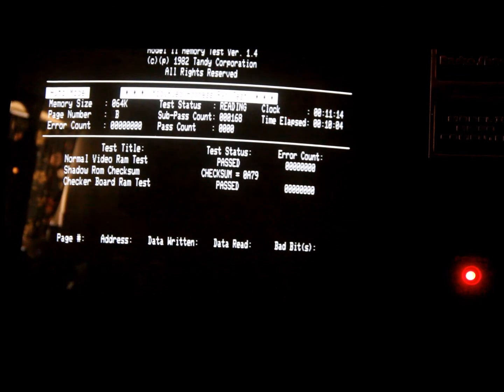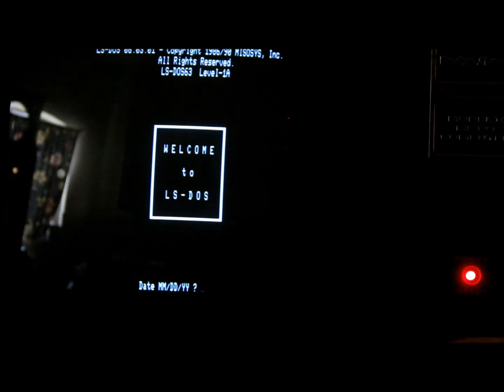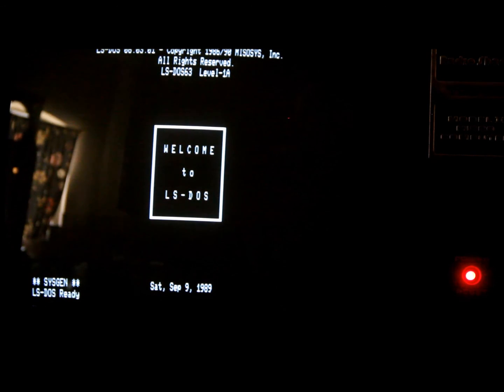I'm going to go ahead and stop this test — it's been running for 10 minutes and can take a while. I'll reset the machine and put the LS-DOS disk back in and load a few things in BASIC.